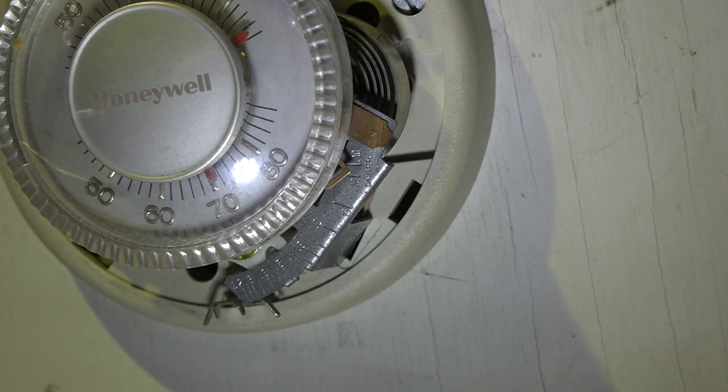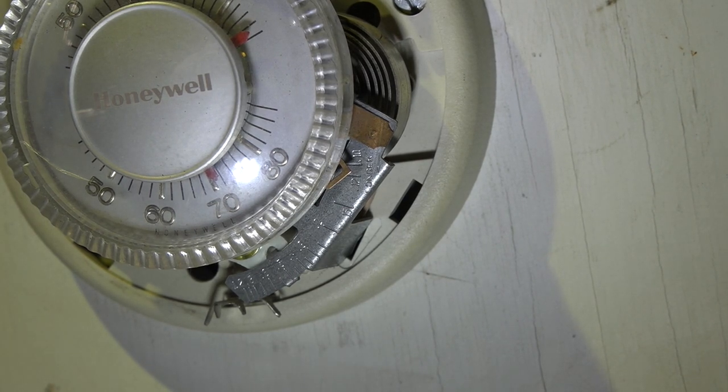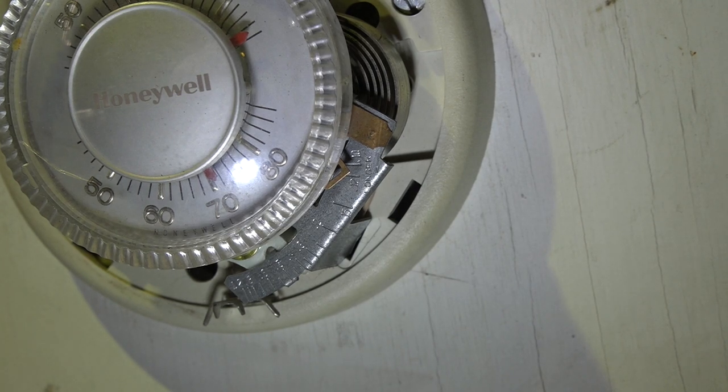So with that anticipator being adjusted incorrectly, the little heater in the anticipator is going to heat up the bimetal of the thermostat faster than it should, because the numbers on that anticipator should be matched to the amp draw of the circuit.